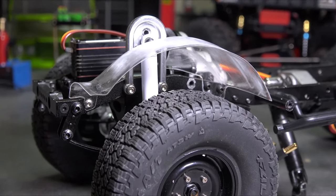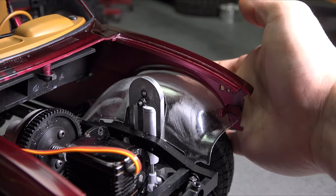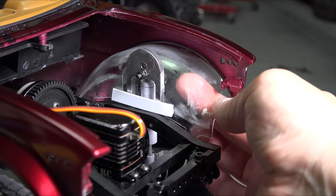It took some trial and error, but I think I've got it to work. I went ahead and mounted up the body to check fitment with the outer fenders. And as you can see here, trimming for the shock tower has deformed the inner fender just enough not to fit. I think I can fix this with some styrene. One strap of styrene did the trick.